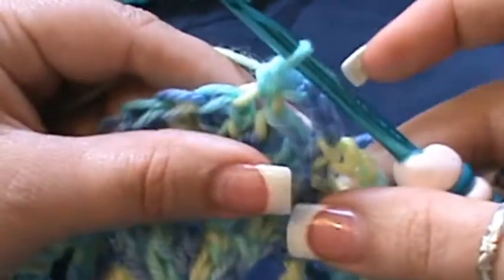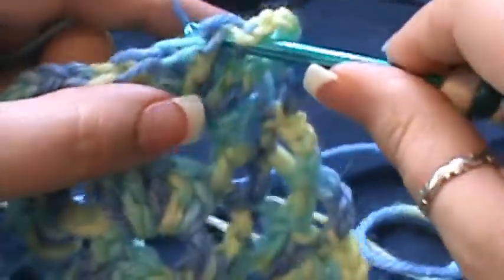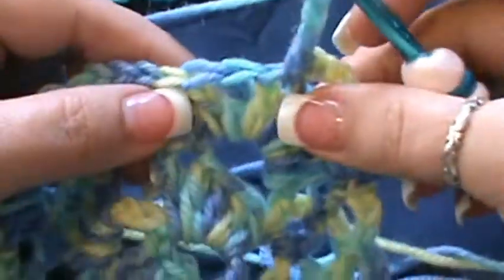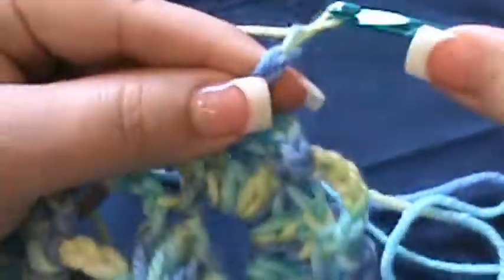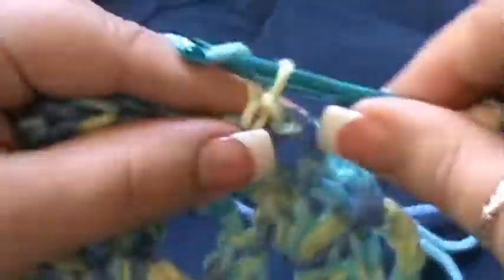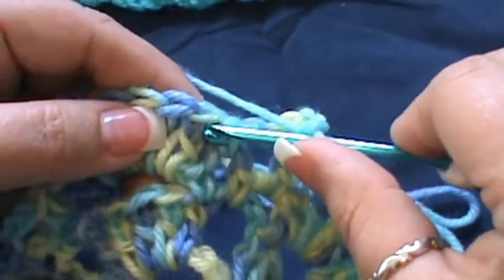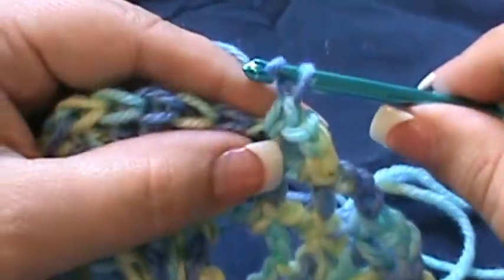Chain five — one, two, three, four, five — skip the next, single crochet in the following one. Chain three — one, two, three — go into that last one for a single crochet. Then chain three and do a single crochet in the chain three space. Then do another chain three and do a single crochet into the beginning double crochet of the next section.